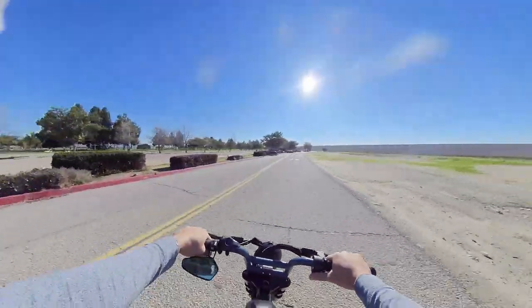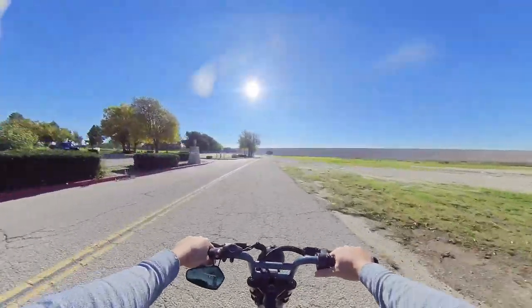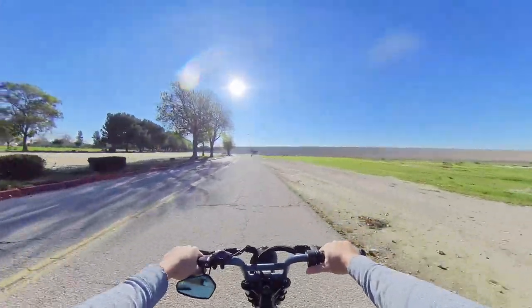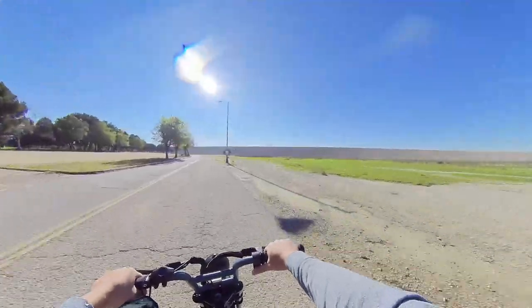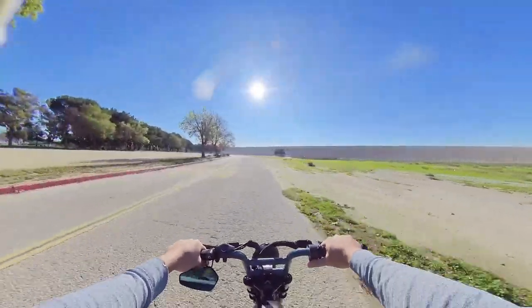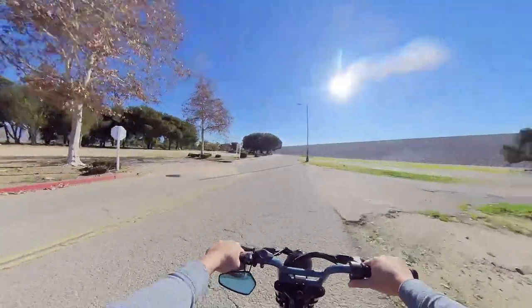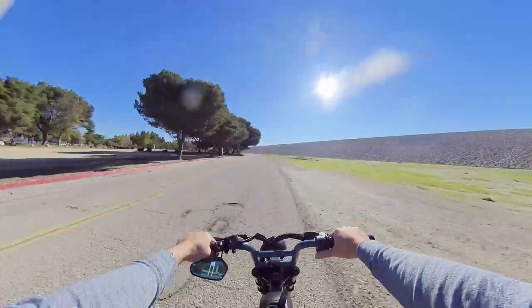Get yourself an e-bike, guys — it's definitely worth it. Instead of just being indoors shopping, get yourself an electric vehicle that'll take you to nice sceneries. With the pandemic and everything, I'm glad I did. I'm also glad that Crystal, my wife, actually likes e-biking with me as well.